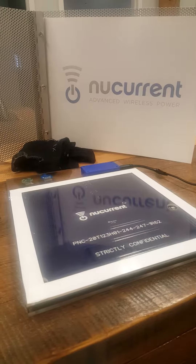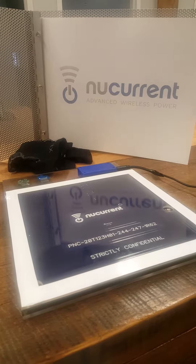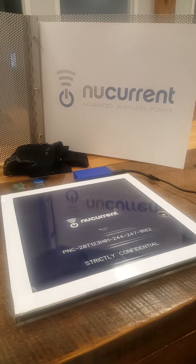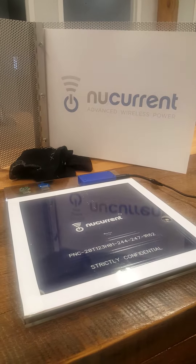Hi, this is New Current here with our newly developed low-cost, low-power proprietary resonant technology. What we've been able to do here is provide power to ultra-thin and flexible environments such as the compression socks in the back of the pad here.